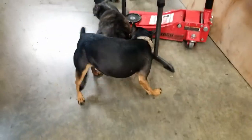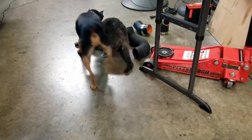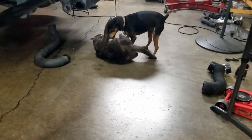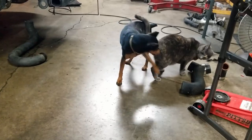Hey, what's up guys? Just here at the shop doing some work on this EVO 8, just about to install an ETS short route intercooler piping kit onto this thing, so I wanted to give you guys a little video on my take on doing this. Let's get into it.